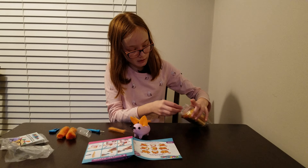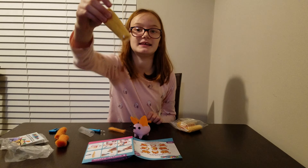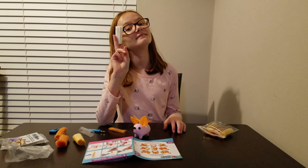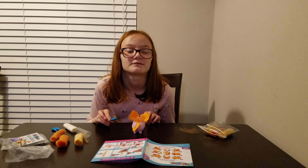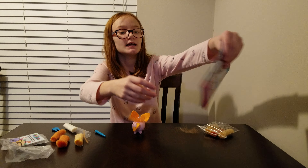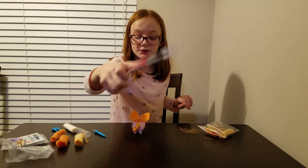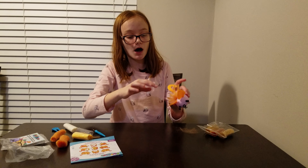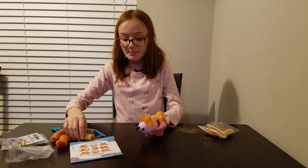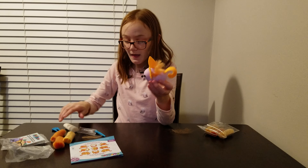So I'm going to use some orange, yellow, and white. What they did in the picture is they put different colors. What I'm going to do is put the orange in the middle, put some yellow around the orange, and then some more yellow in there.